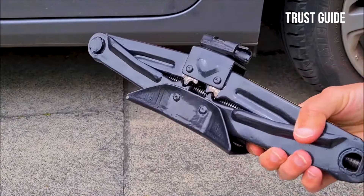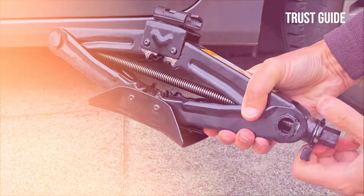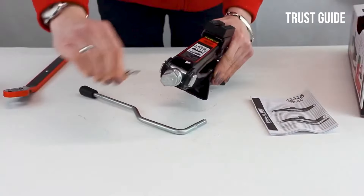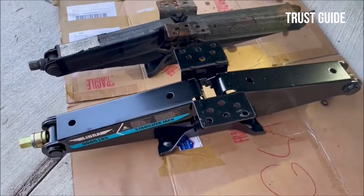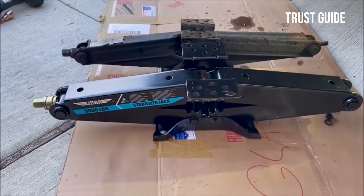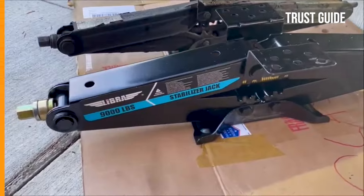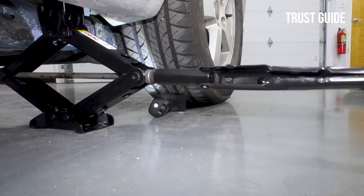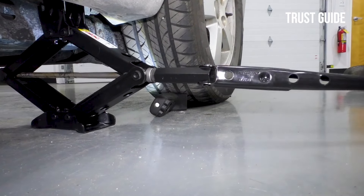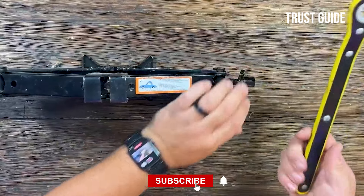Convenience is paramount, and this scissor jack kit is tailored for it. It arrives complete with all the necessary mounting hardware for a bolt-on installation, whether on your fifth wheel, travel trailer, or cargo/utility trailer. We can't mention the price because it is constantly changing. All links are available in the description box — don't forget to check the updated price.